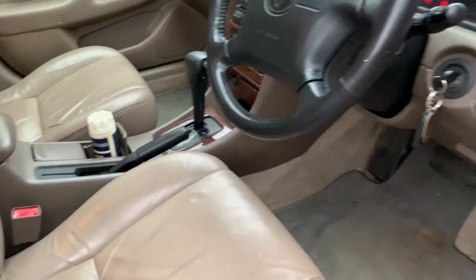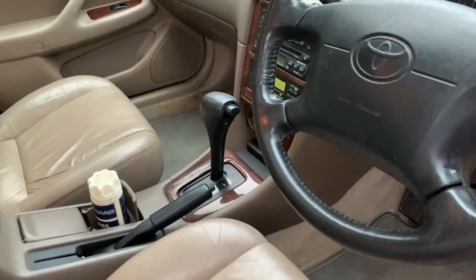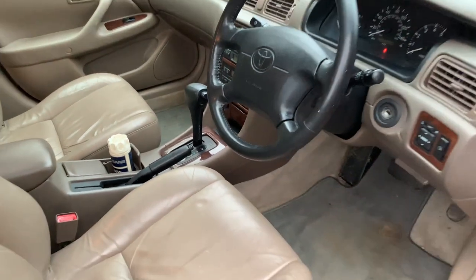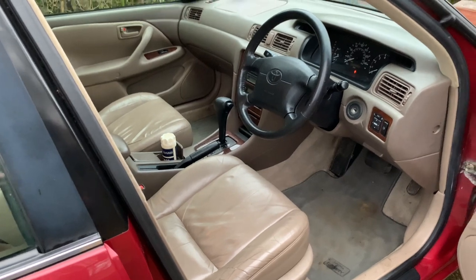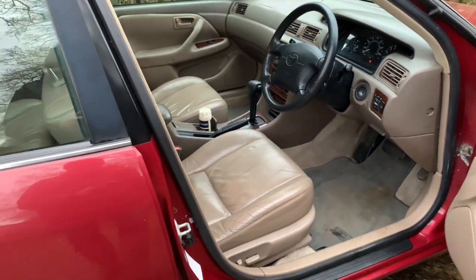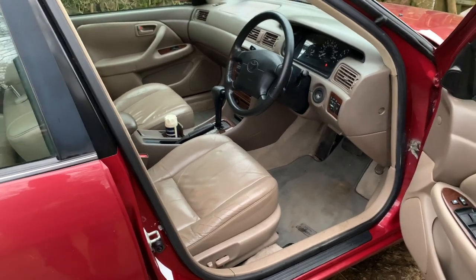So all in all, the Camry is in good shape. She'll be going across to the testing station tonight - dropping her off. I'll give him a ring in the morning to make sure.